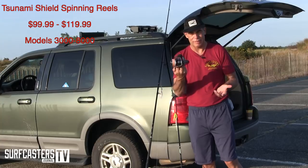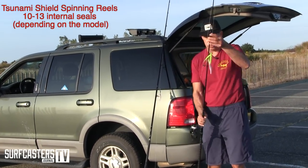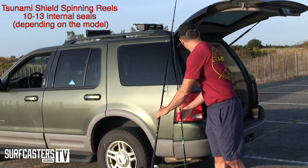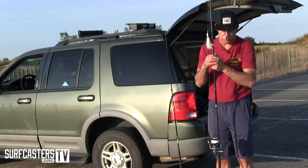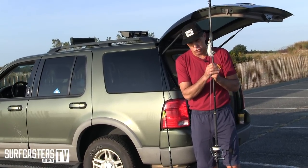This is a 6000 which I use on my 8-9 footers. I also have a 3000 which I use as my fluking rod — I love using it with small bucktails on the sand. I also have an 8000 which I've taken to Mexico and used on stripers and blues locally.